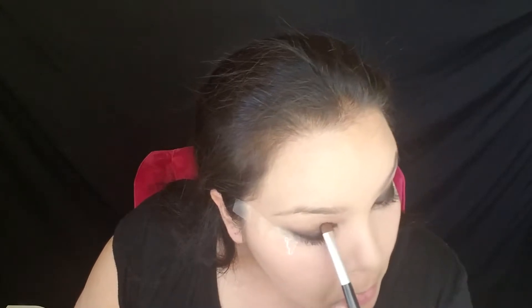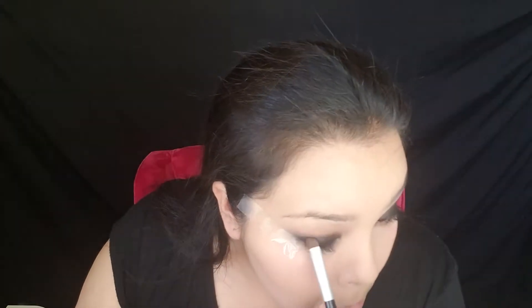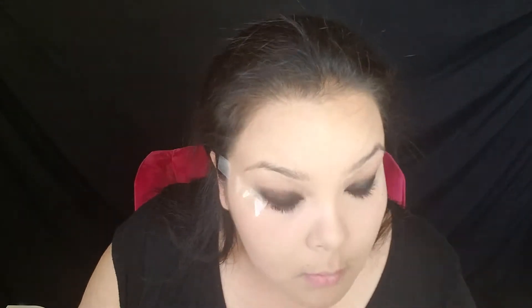This is going to be the longest step in the whole eyeshadow look. You're just going back and forth, packing on the color little by little, building it up so you don't get too much fallout. Blending is going to be the second longest. Now I'm going to go in and start blending out that shadow, taking the brush half on the color and half on my bare skin and blending that out a little bit.